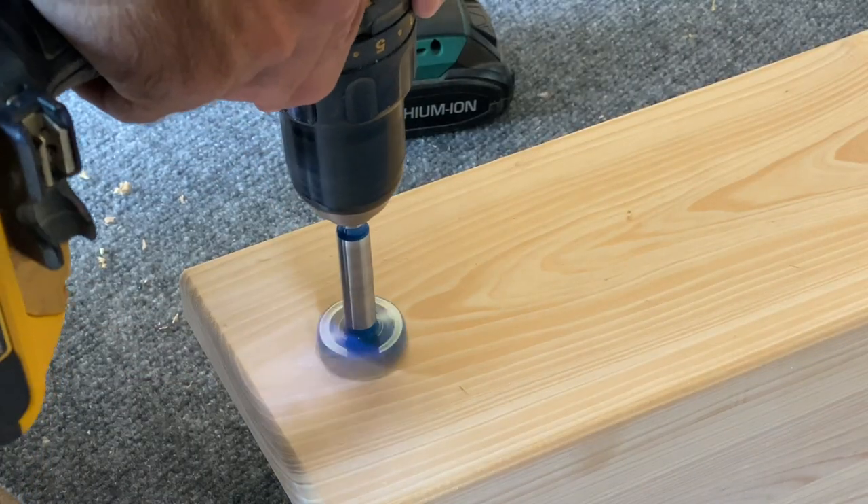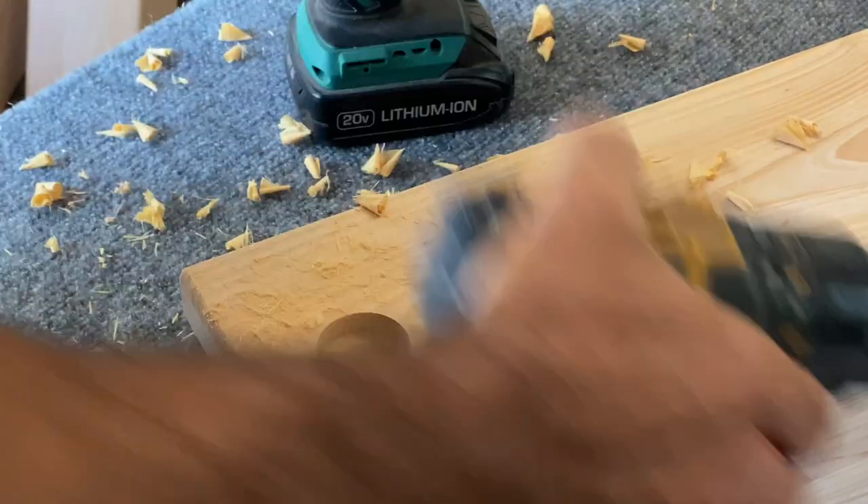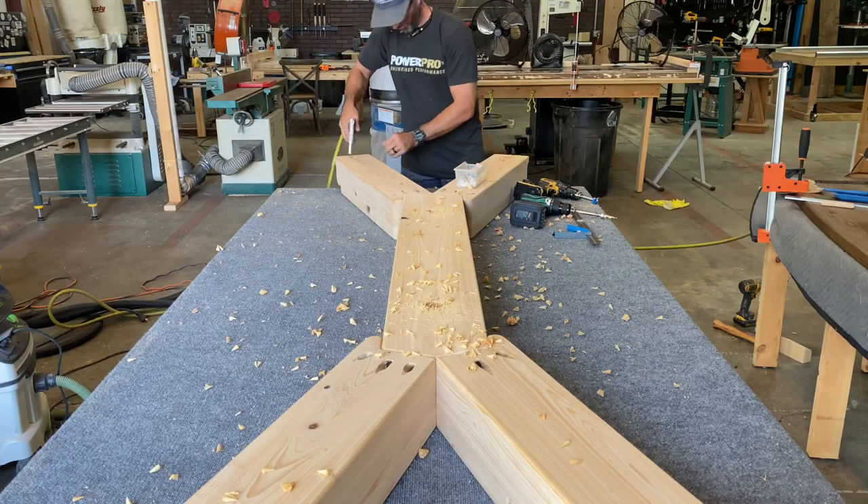The next step in the process is to add adjustable feet. So I'm going to drill some recess holes and these will serve as the place of entry for the adjustable levelers.